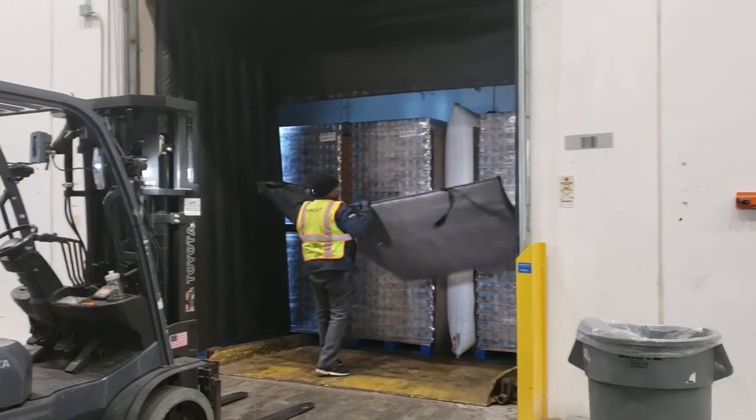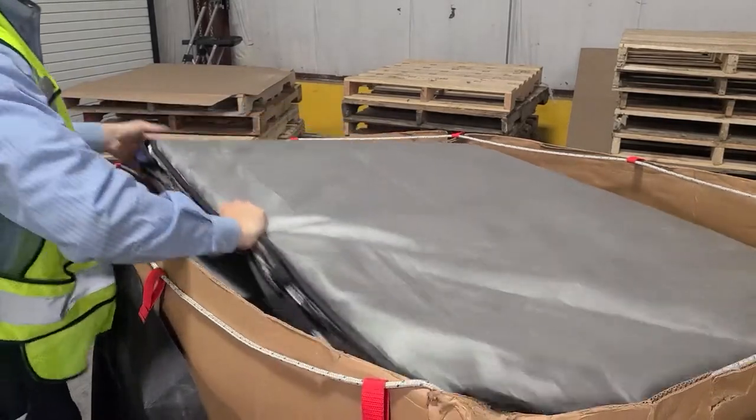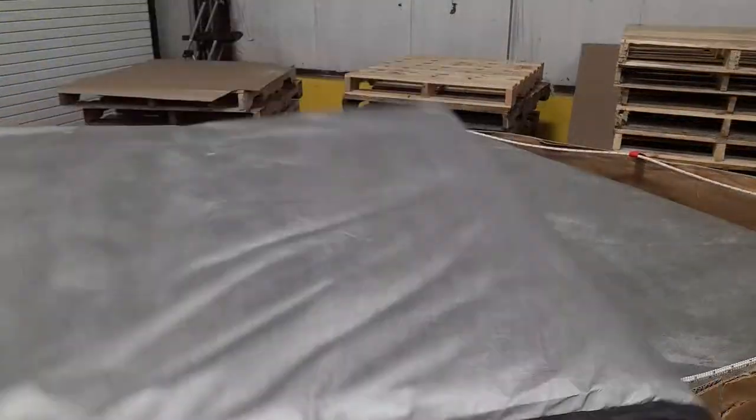Repeat to remove each panel one by one and place into the Q-Pack. Alternate folded panels 90 degrees each time.